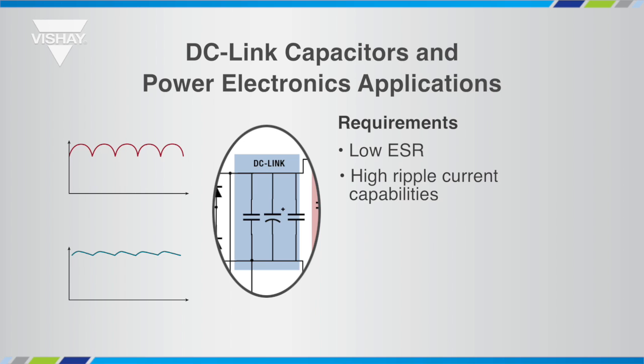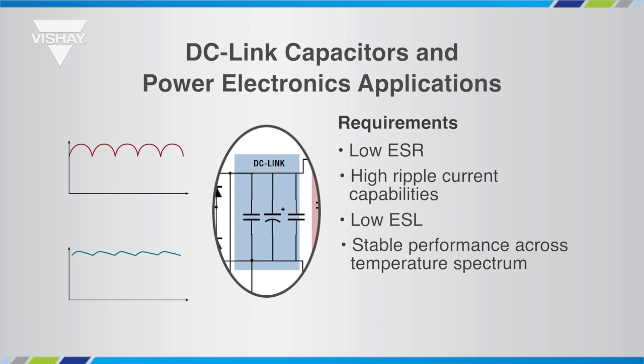These ripple currents are typically associated with the switching frequency of the inverter's IGBTs, and therefore the DC-Link capacitor must be able to handle the high frequency components of the ripple current. Low equivalent series inductance will reduce transients and switching losses at the IGBTs, and a stable performance across the temperature spectrum from minus 40°C up to 105°C means that the capacitor will have the same behavior regardless of the temperature.